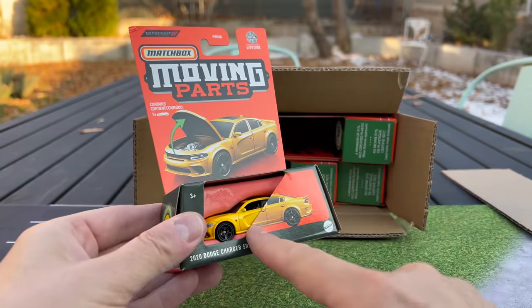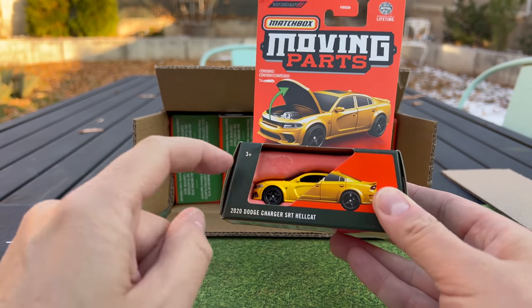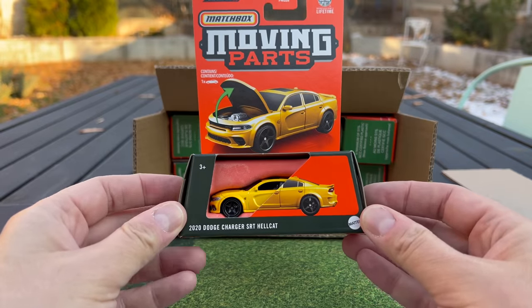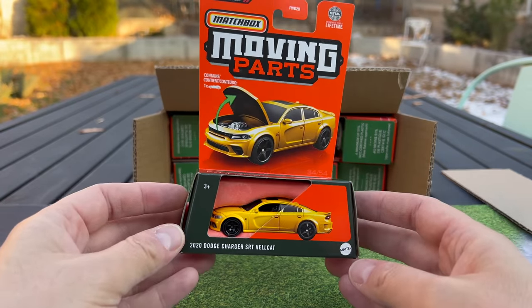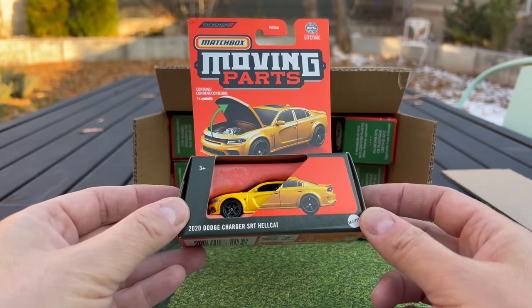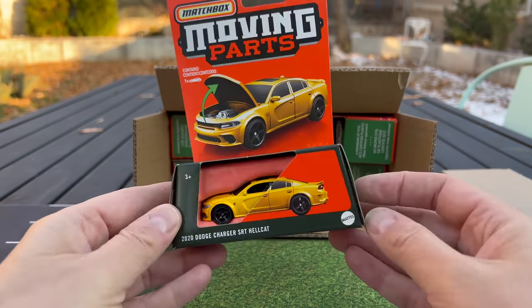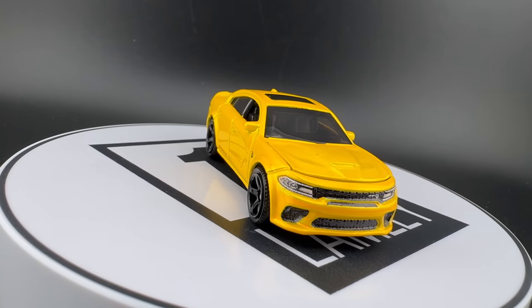After I show you these cars, we're going to try and see what it would be like if we tried to steal one out of the packaging at the store — that's been a concern for some people. But when you think about it, do the blisters really keep you from stealing the car? You'd have to pretty much shred the packaging to get into it.